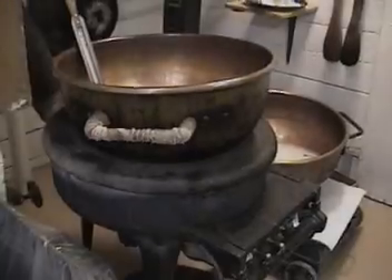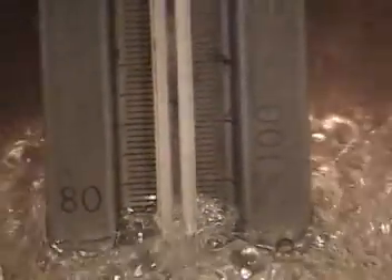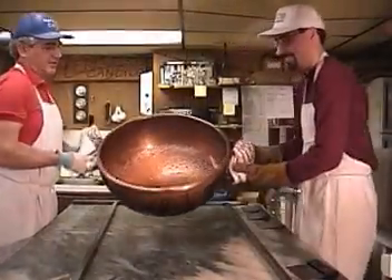Today we are making handmade ribbon candy. To start, we boil sugar, corn syrup, water, and cream of tartar. We boil that to 310 degrees, and then we pour this extremely hot mixture onto the marble table.